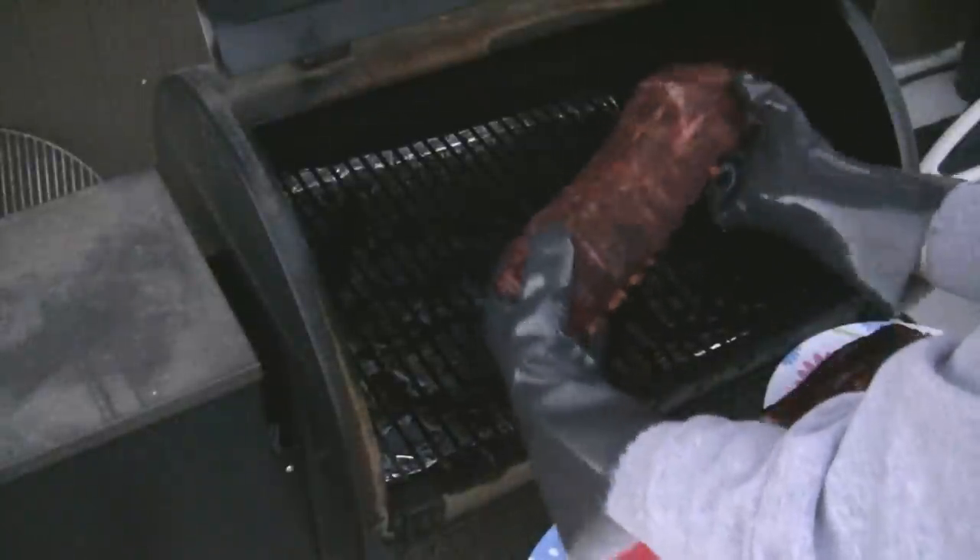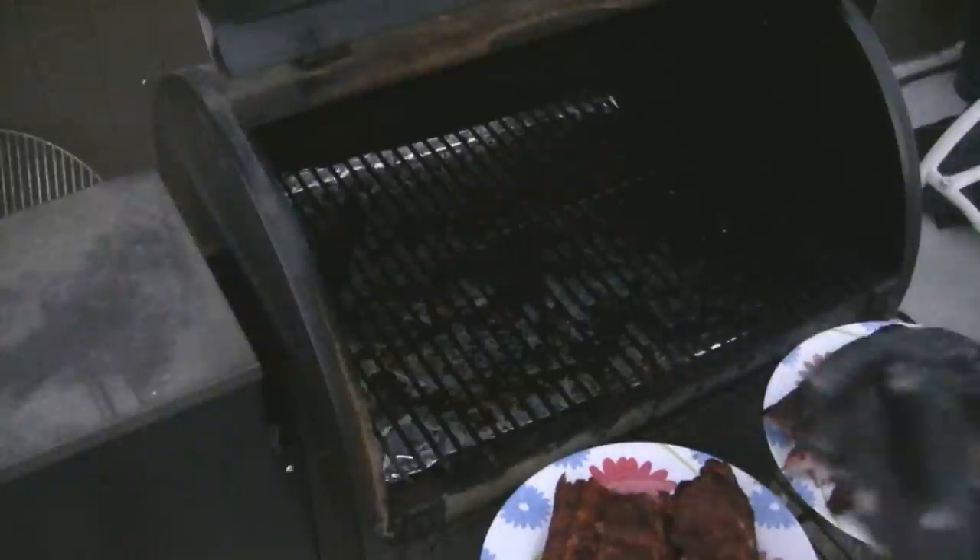Here we are, second piece. You can see how it's just coming apart — the ribs are just going to pop right out. Very, very tender. I hope I got the camera shot so everyone can see that.